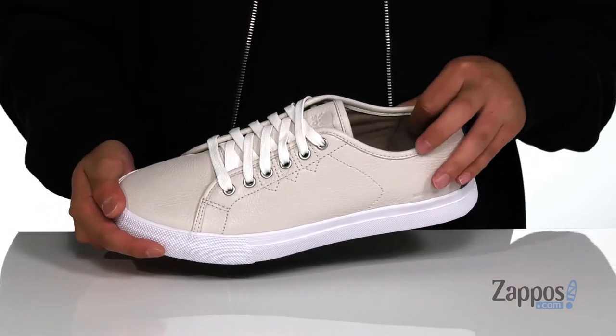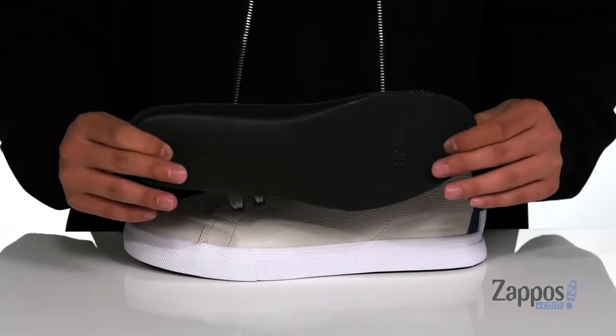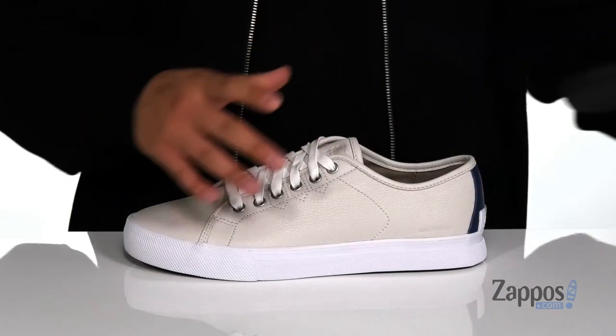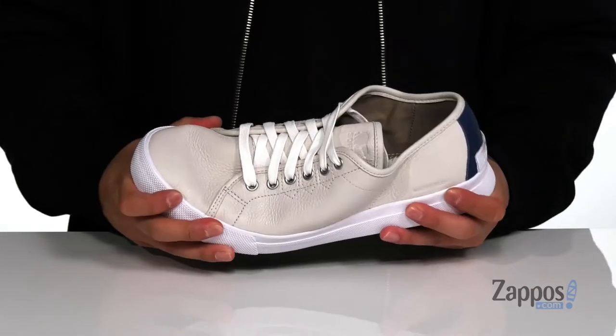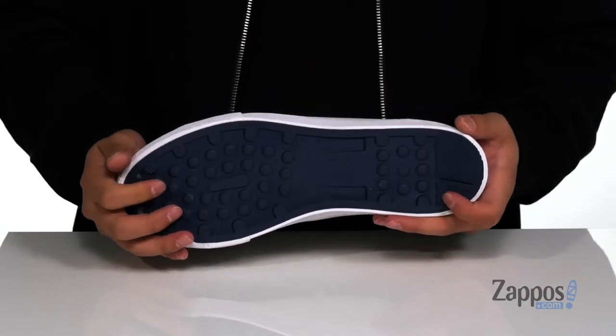A traditional lace-up design provides a secure fit with a soft fabric lining. A removable cushioned footbed is going to help absorb shock and keep you comfortable with each and every step. The midsole itself has a sturdy yet flexible design, and it sits on top of a textured rubber outsole to keep you stable.